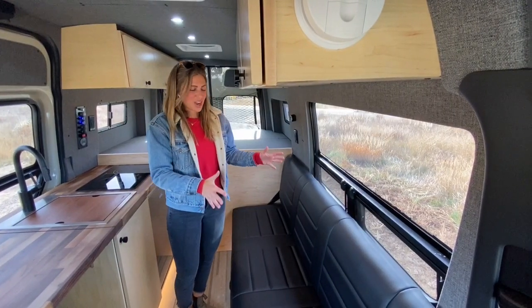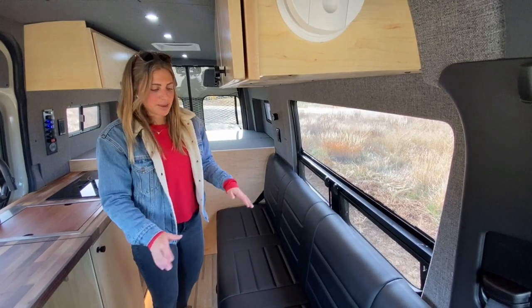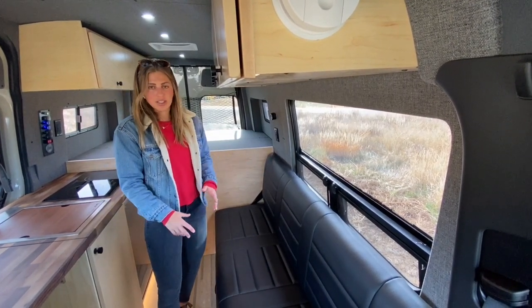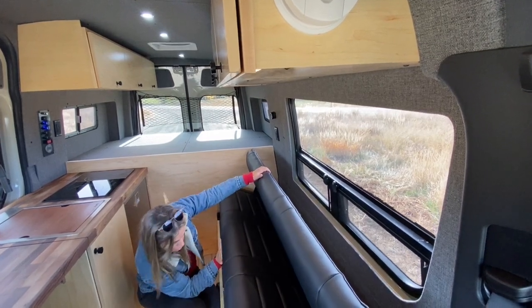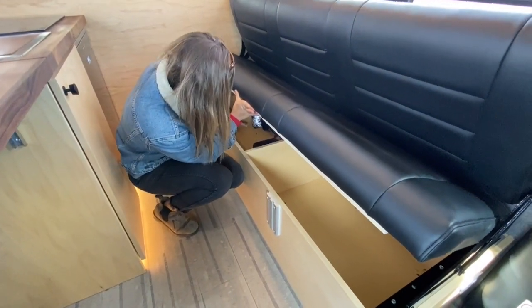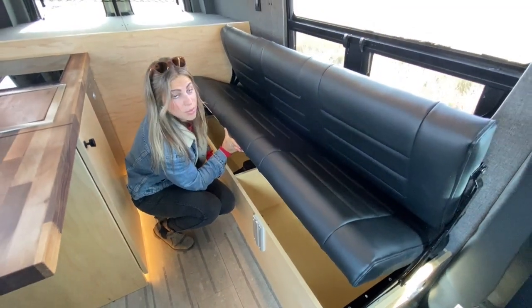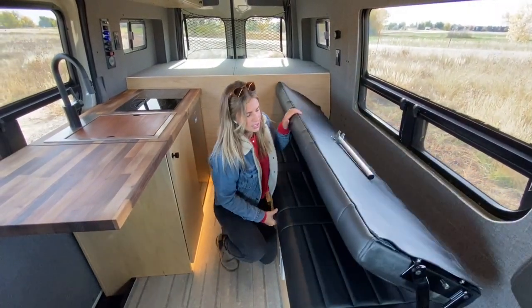On the driver's side of this vehicle, we have a nice dinette area. This van is designed for a family, so this bench is going to turn into the second bed as well. We do have some additional storage down here — a nice open bin on the right — and further back we have the vent for our Webasto heater, which is going to allow this rig to be four-season capable.